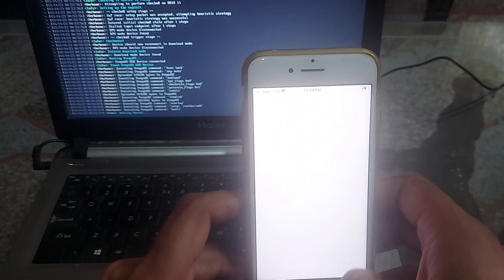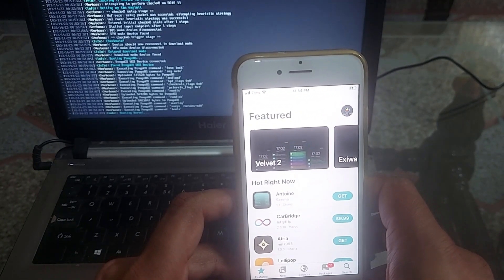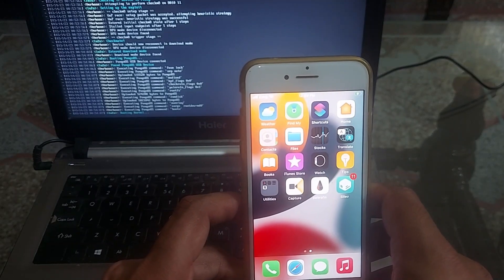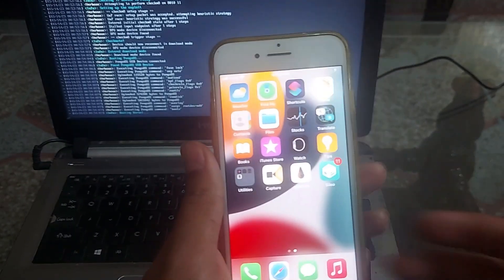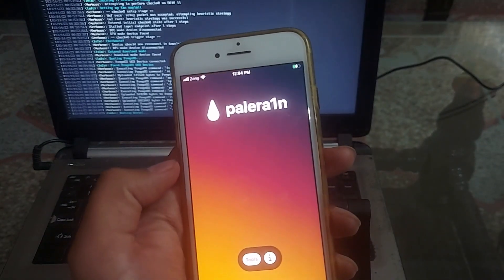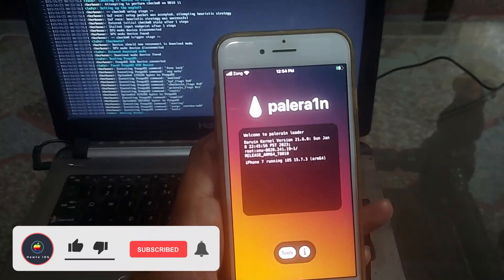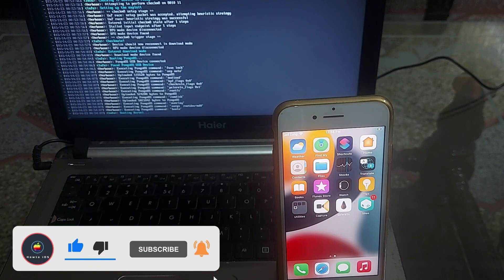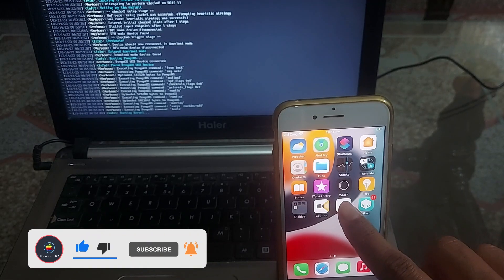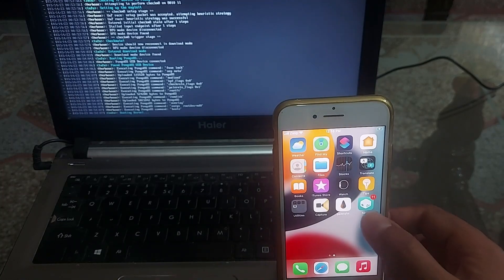This is how to download PaleRain and install the Palenix Windows jailbreak on iOS 15 and iOS 16 using a Palenix bootable USB — for Checkmate devices only. If you have any questions, leave a comment below. The next video I am uploading is how to uninstall it — the process to uninstall the PaleRain Windows jailbreak is a little different compared to other jailbreaks, so make sure you hit the subscribe button.